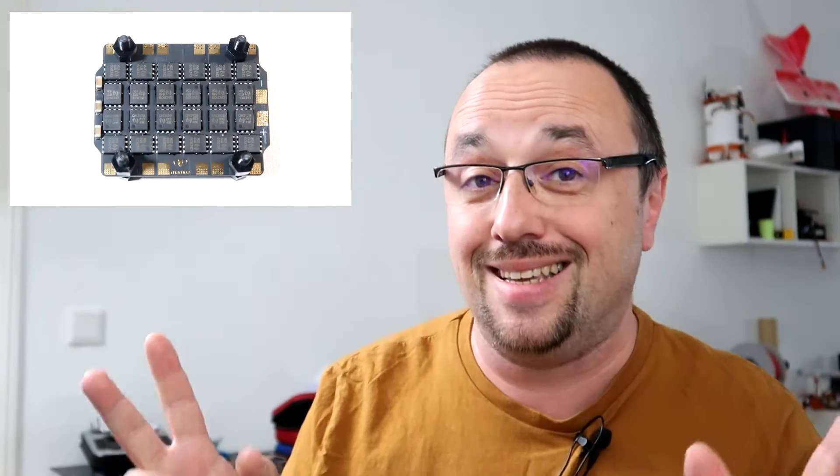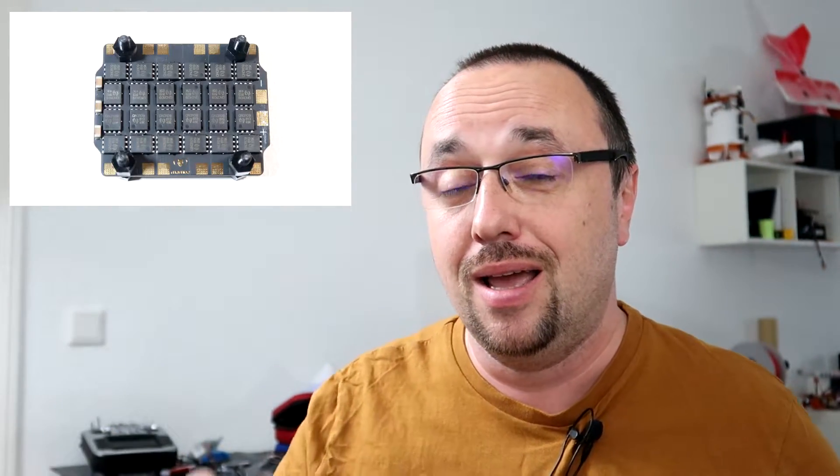China is a magical place. Sometimes you get amazing stuff for almost nothing and sometimes you get not amazing quality for almost nothing. In this case, this flight controller and 4-in-1 ESC is probably the best deal, and what's most important, it is really a solid flight controller and 4-in-1 ESC.